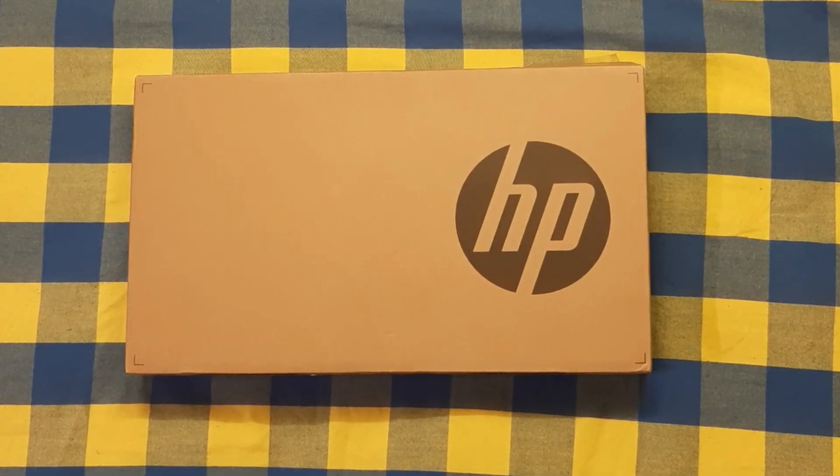This is the 5th unboxing video of my channel. In this video, I will unbox this laptop — the HP 255G.